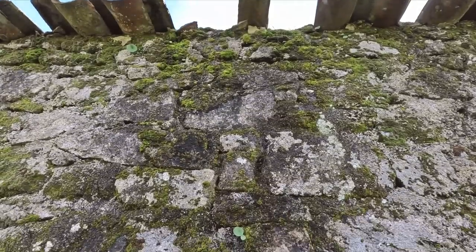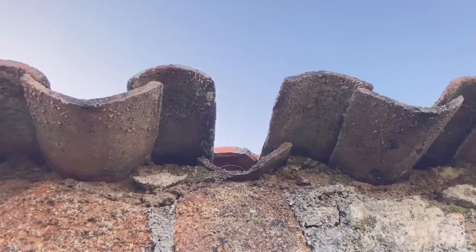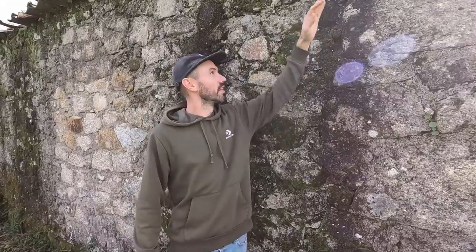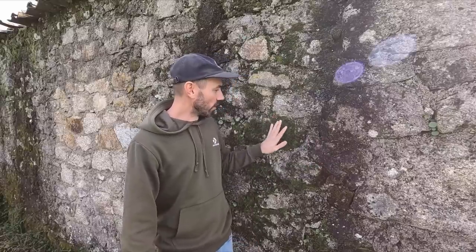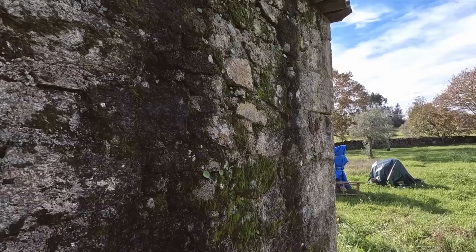Look at the state of these walls. This back wall here is definitely one of the worst affected, because there are roof tiles missing, so as soon as it rains water pours down this wall. It's also north-facing so it never gets any sun to dry out, and as a result lots of moss grows and lots of grime and dirt builds up.